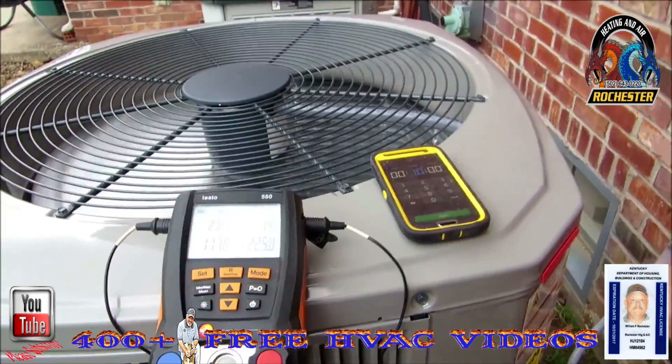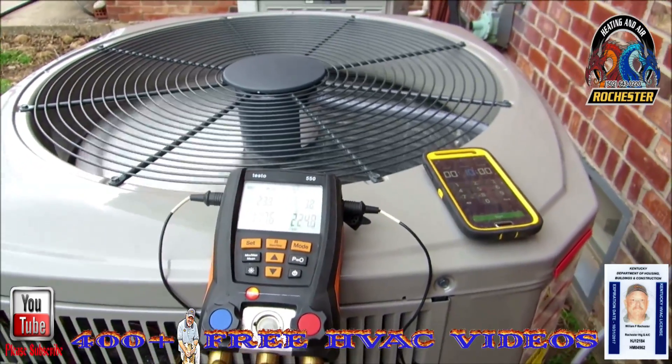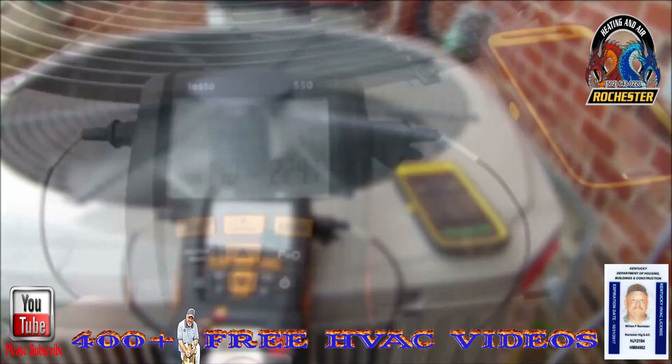We've been running a good 10 minutes, and we're at 3.2 to 3.4 sub-cooling. So I am a little undercharged here.